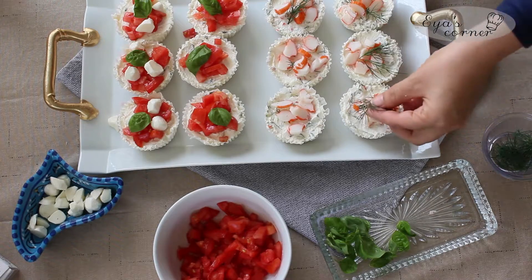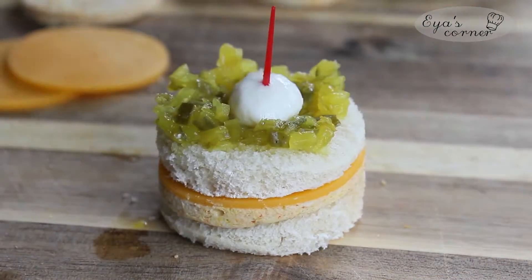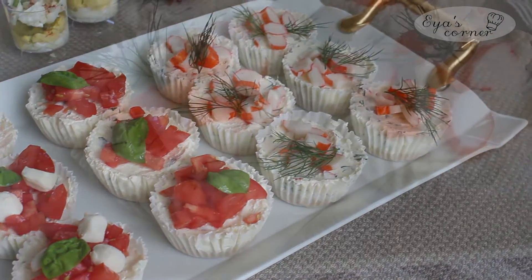Hi guys, welcome back! Today I'm going to share with you how to create this beautiful colorful table for your guests. No oven needed — all recipes are served cold and they are so easy to do. So let's start!